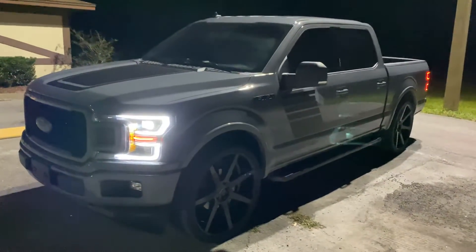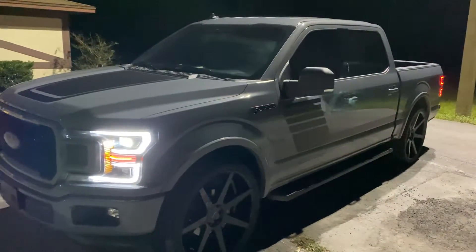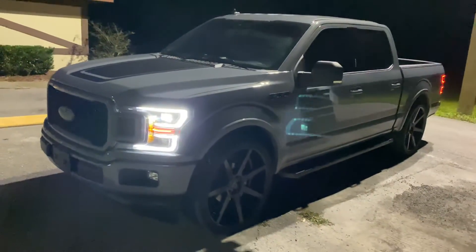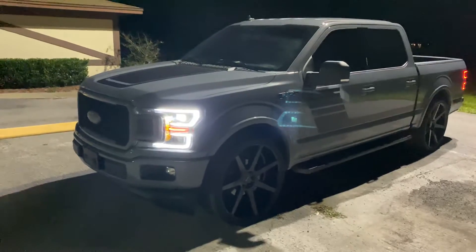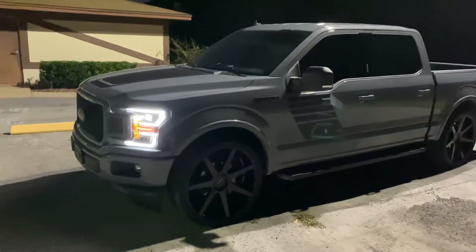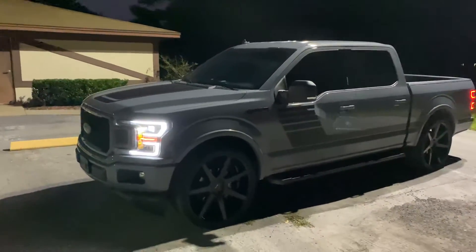Going to have the mirrors painted to match. This is the new color Ford came out with — it's not Lead Foot Gray, it's something else, but it's super sharp. It almost has like a blue tint to the gray.